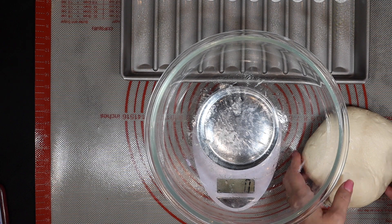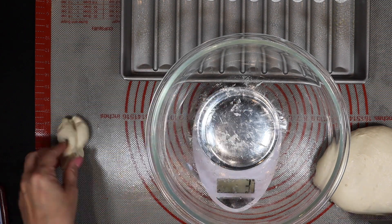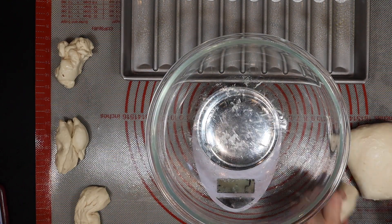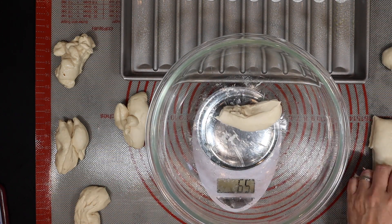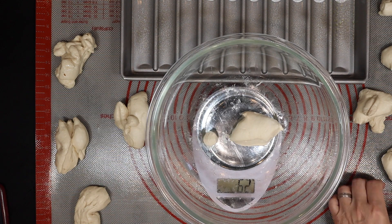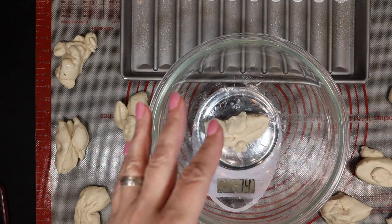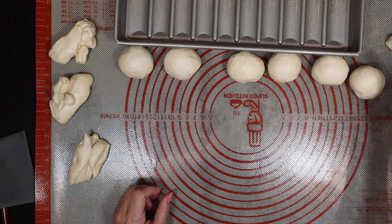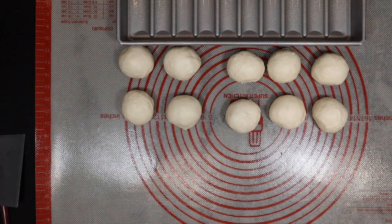Make sure that when you're rolling them out, you're getting them to the right length. This recipe makes 10 very soft, delicious hot dog buns — they can be used for things other than hot dogs. Divide your dough into 10 equal pieces, roll each piece into individual rolls, cover them and let them sit for 5 to 10 minutes to rest, and then start shaping them into your hot dog buns.